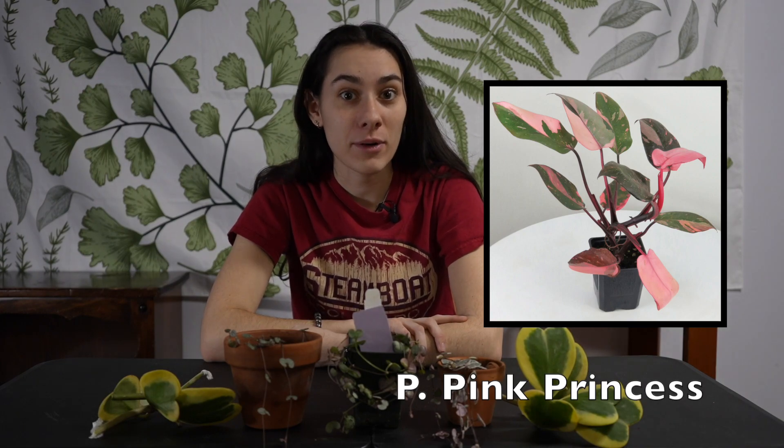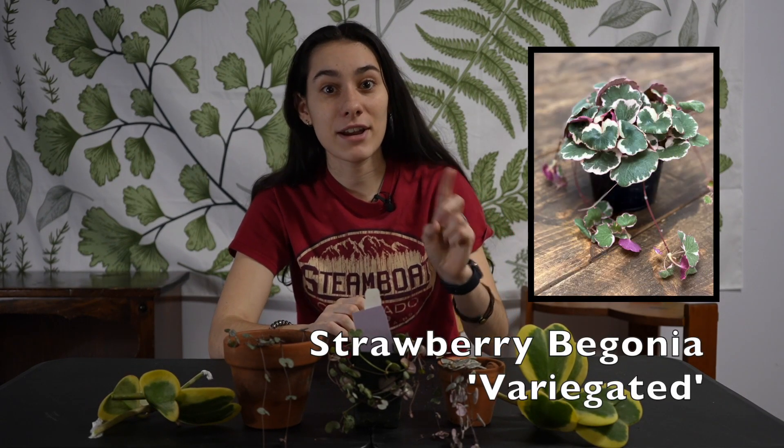Pink Princess Philodendron — they're actually going for relatively cheap now. A local purchase had nice six-inch ones for a dollar, so prices are coming down. They're pretty cool; they like higher humidity sometimes, depending on your environment and how often you water them. In my experience, mine likes higher humidity to push out new leaves.